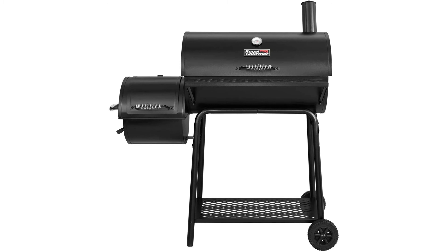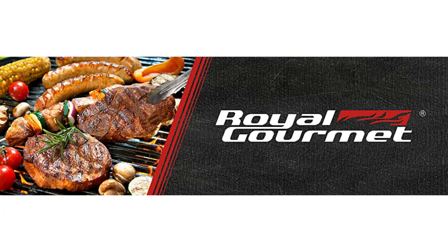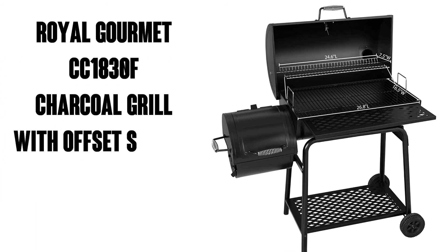My previous grill didn't have it, and it saved so much time as opposed to keep checking. I did my grandpa's smoked chicken recipe in the smoker on the side. It turned out delicious, not to mention the price of this grill — it is totally worth the money.